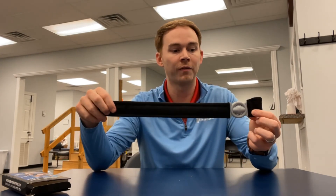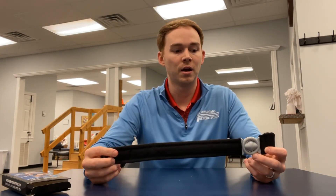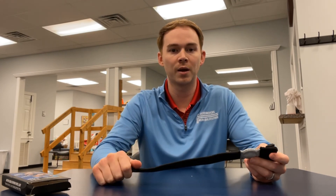Wrapping all this up, I am a fan. We will carry these in our clinics now. Thank you Bullseye Brace for sending us this strap — we look forward to using it on our patients. Thanks for watching and we'll see you guys next time.